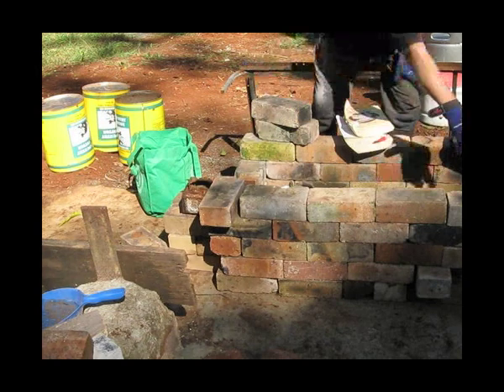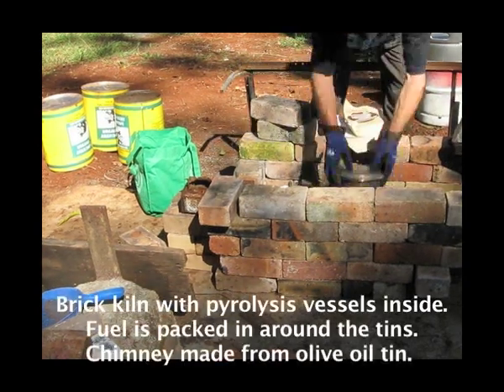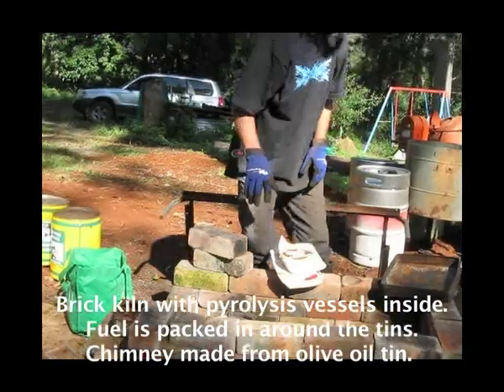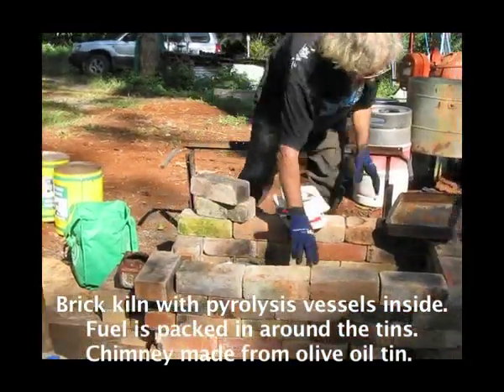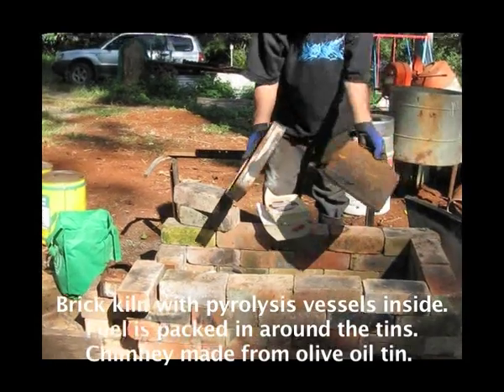What we have here is a brick kiln surrounding a whole lot of pyrolysis vessels inside. There are various pyrolysis vessels in here — stainless steel ones. We will pack fuel around them in the form of bits of wood like this, and pack that all the way around. Inside there are all those drums. For example, this is a pyrolysis drum that you can make out of a biscuit tin.